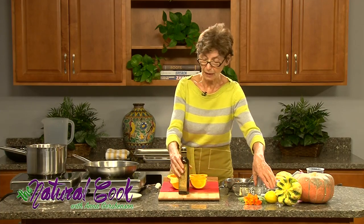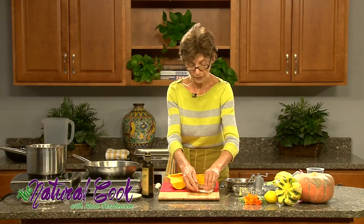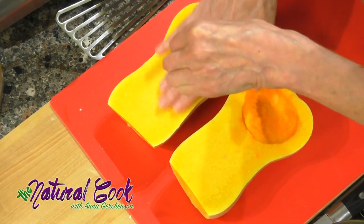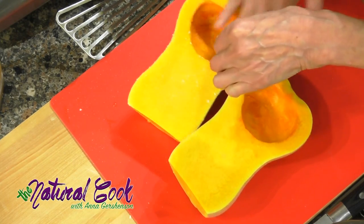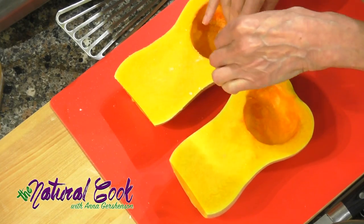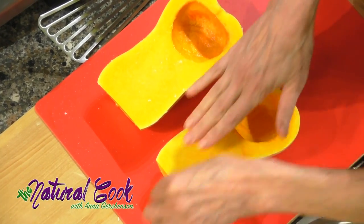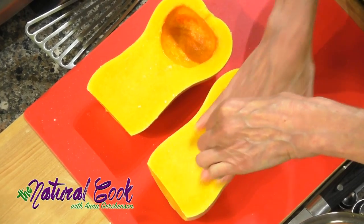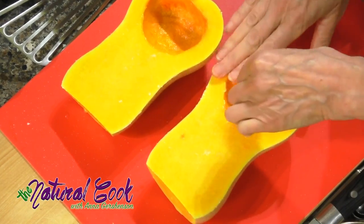The first thing I will do is salt it. I take the salt and just sprinkle it over, rubbing it over the surface, and I do this first because salt helps release the water. Then I will sprinkle some olive oil, and with the liquid being released, the olive oil will go very smoothly on top of the squash.